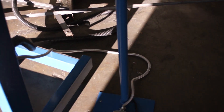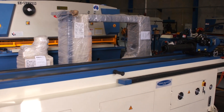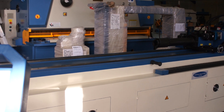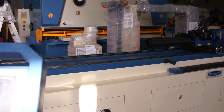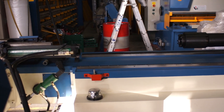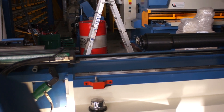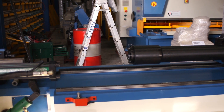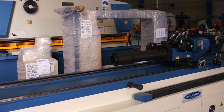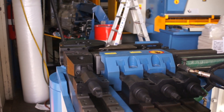You set it and press the start automatic. The machine comes up to a starting position so that you can feed the material into it. When it gets to that reference point, you put your material in, then it clamps it, withdraws back to the first starting position, and then starts its sequence of bending.